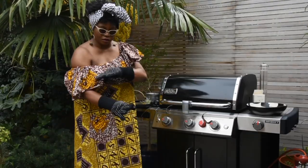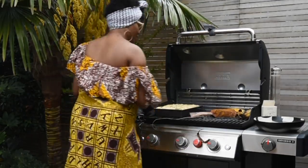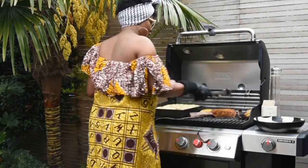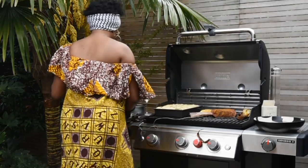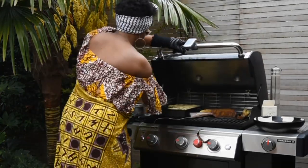The bell peppers look done, so I'm going to reserve those on the side. However, the corn on the cob still has at least about six minutes to go. As per the Weber Connect app, I've only got about seven minutes of cooking time left for my steak.